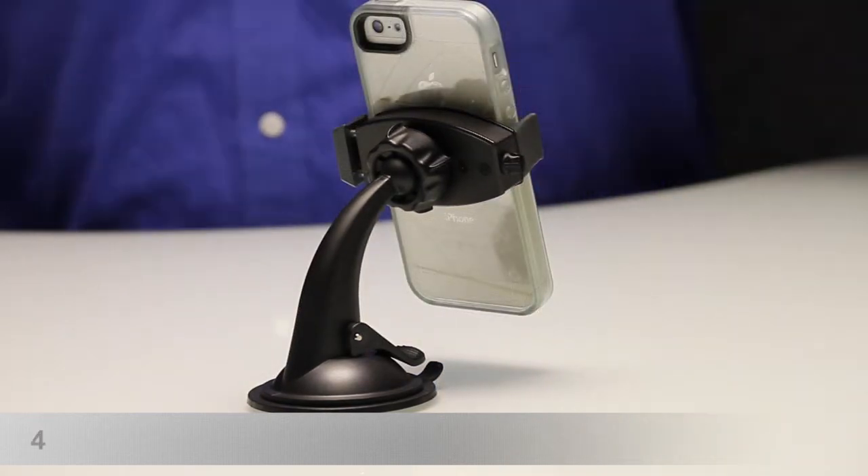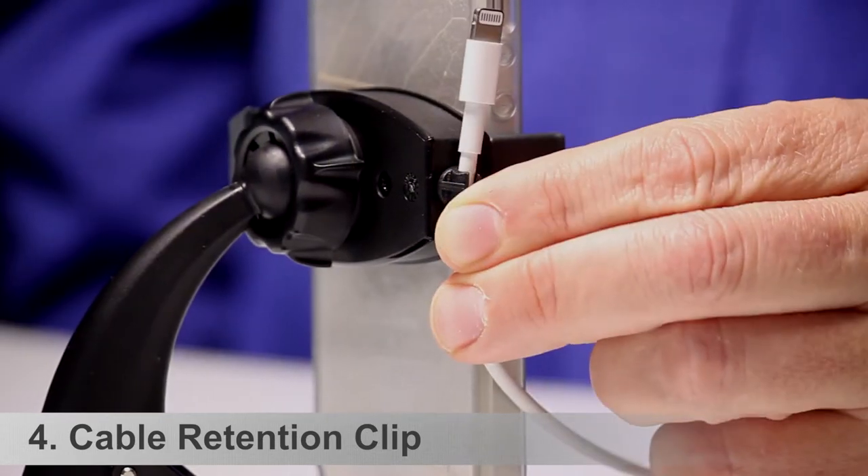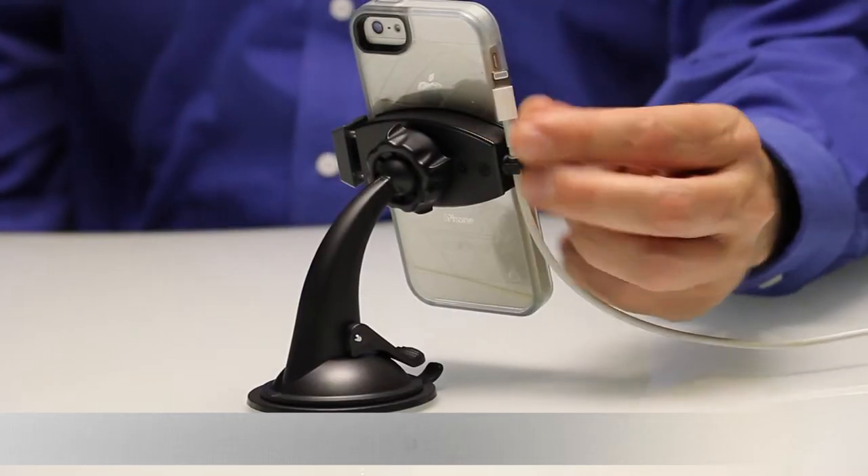The fourth and final feature we want to highlight is this little retention clip. When you step out of the car, just unplug your charging cable and place it here instead of having it falling on the floor.